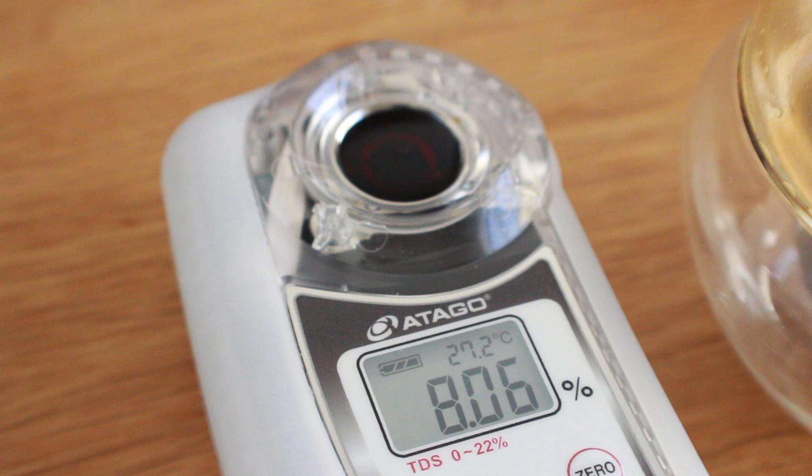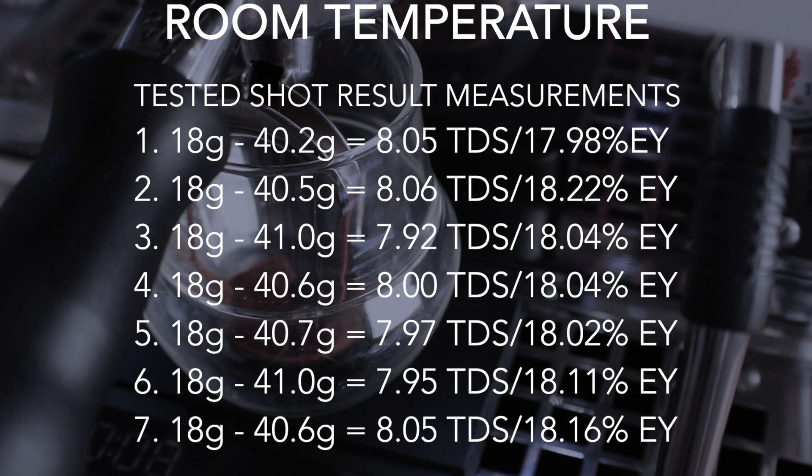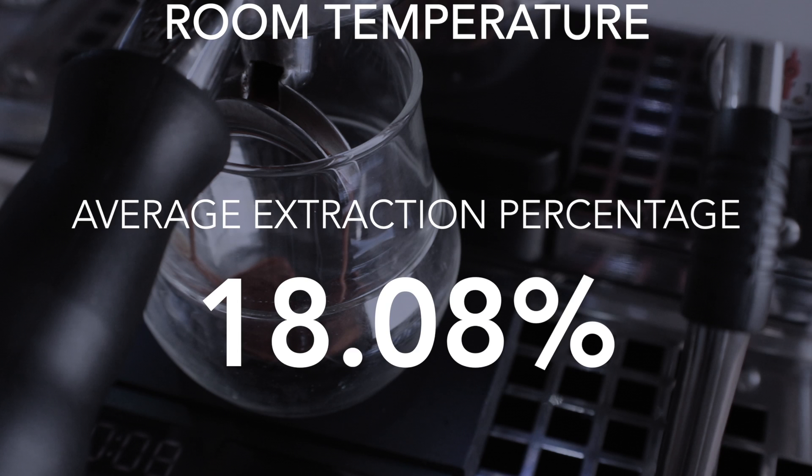Looking at all seven room temperature shots in terms of extraction yield percentage: on the upper end, 18.22%, and on the lower end, 17.98% — not a huge difference. The grams out don't vary massively. Averaged out, this comes to 18.08% average extraction yield, which falls well within the 18 to 22% range considered ideal in specialty coffee.